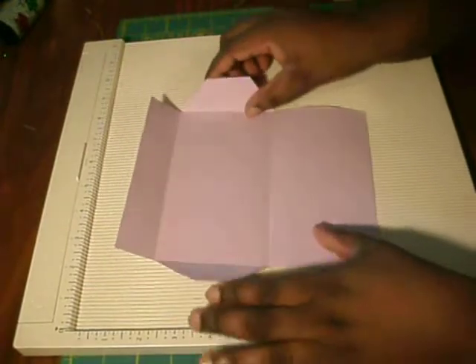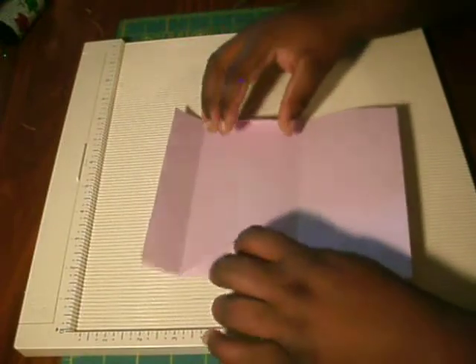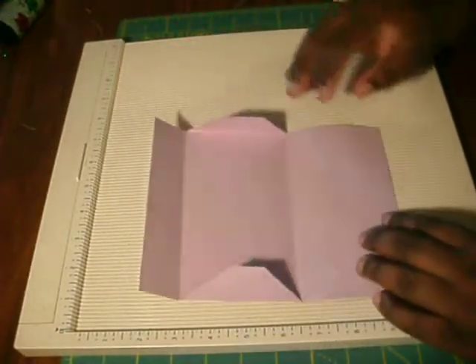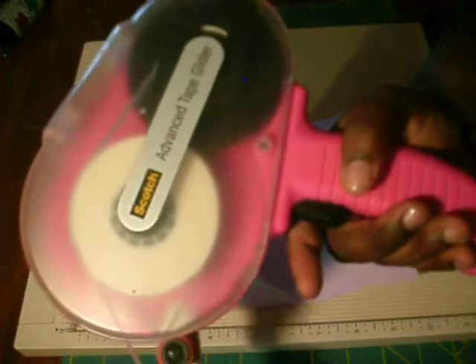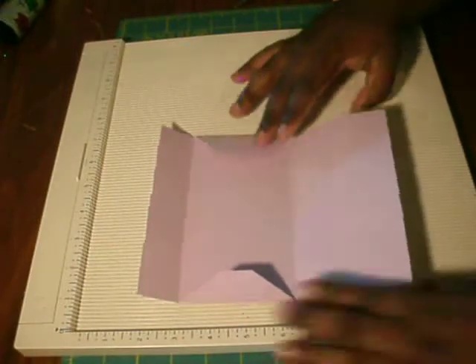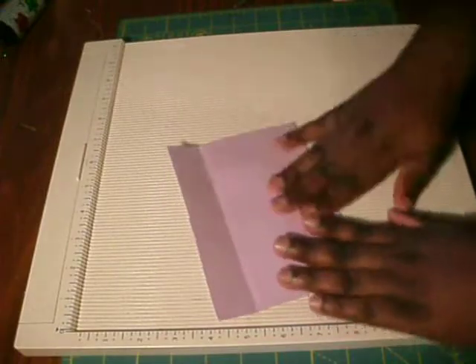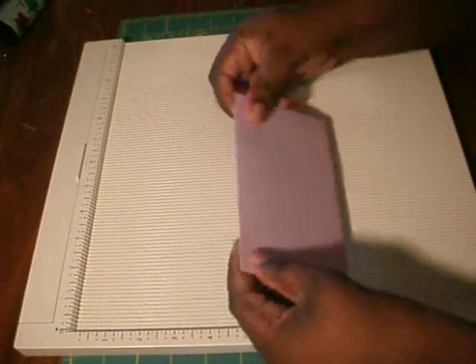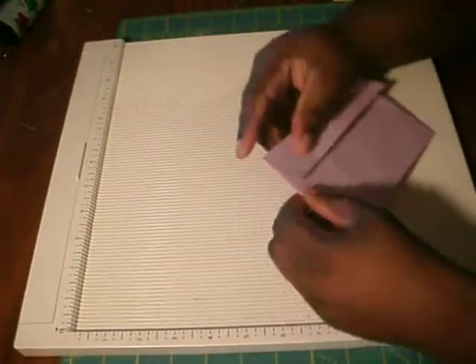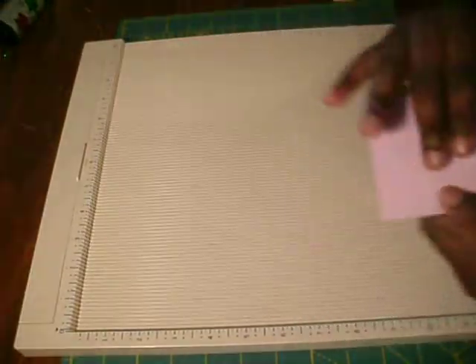You're going to fold in your flap. I already added sticky adhesive to mine — you can use red sticky tape or score tape, but I'm just using my ATG. You're going to fold this over, and this is the basis of your envelope. You can add a decorative border punch here and here if you wish — that's optional.